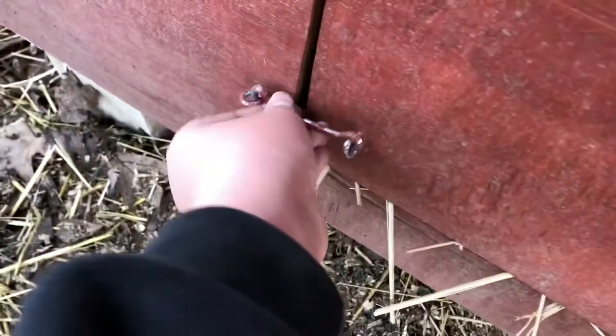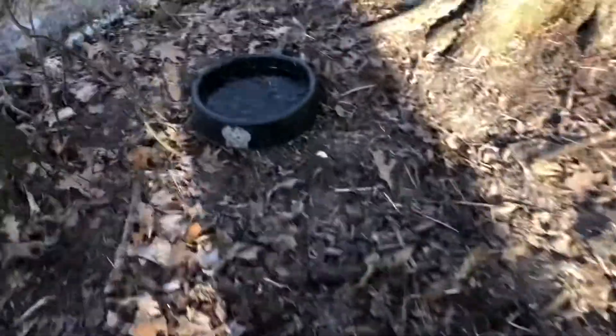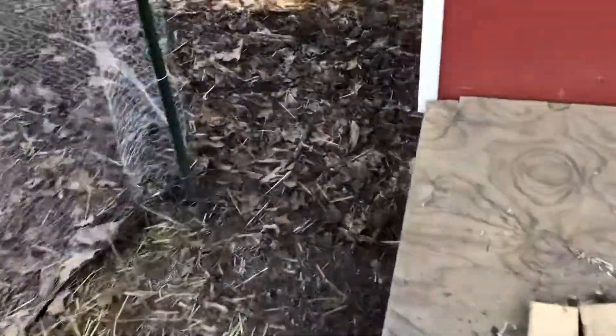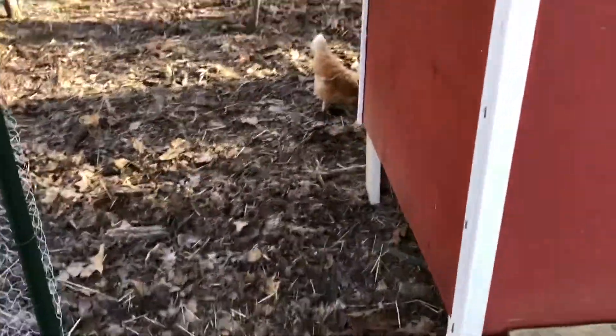I'll try to film at the store and show you guys what I'm getting, but if I don't film there, I'll just show you what I got back here. This water is already starting to freeze over again. See you guys when I get the chicks.